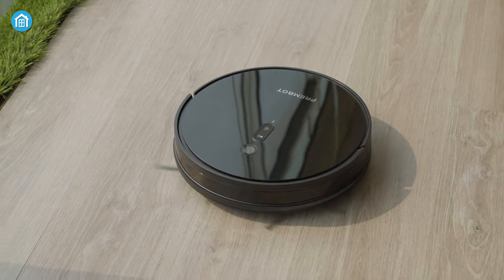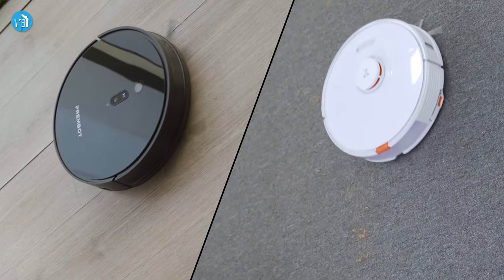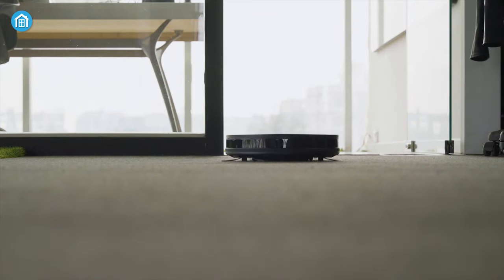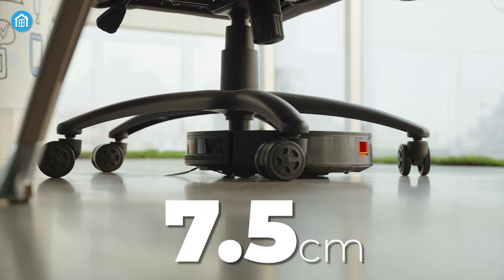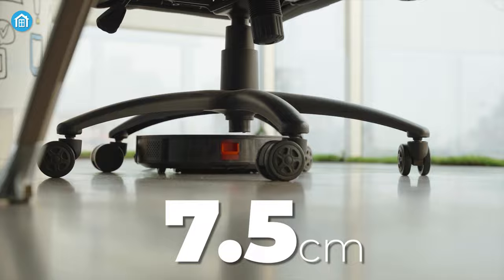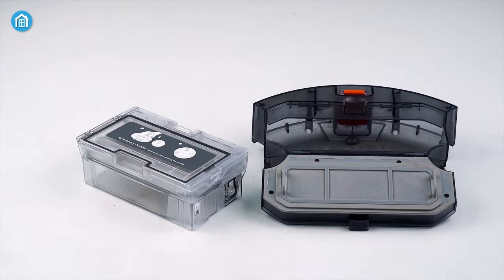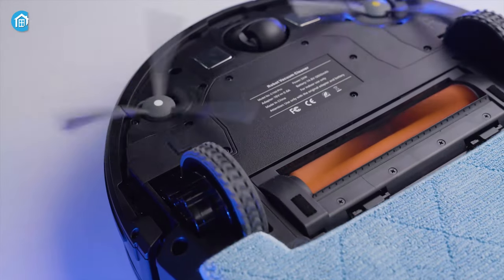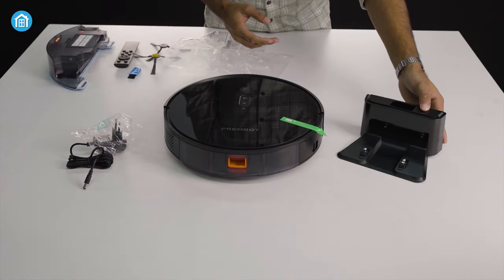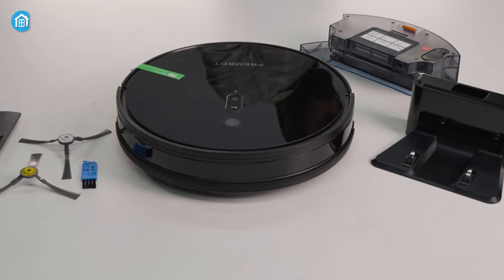Starting with the design, this smart robot comes in a round design that has some similarities with the next-gen robot vacuum cleaner, the Roborock S7. From bottom to top, the height of the PremBot is 7.5 cm only, allowing it to navigate your home and around furniture easily. It has a two-in-one tank as well as an individual dust tank to keep water and dust safely inside the robot. It also comes with two main brushes, a pre-built floating roller brush, and a charging dock station — all combined to feature a minimalistic design with good value.